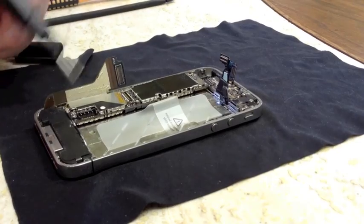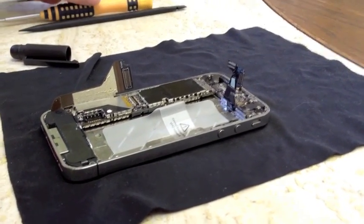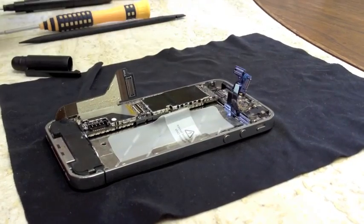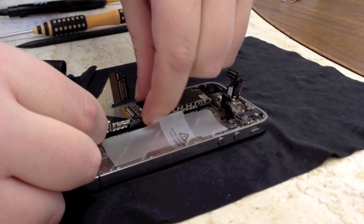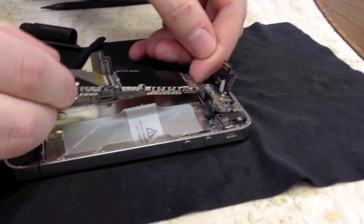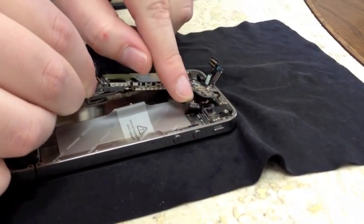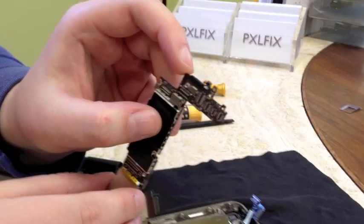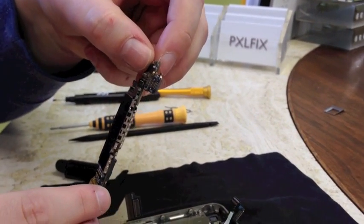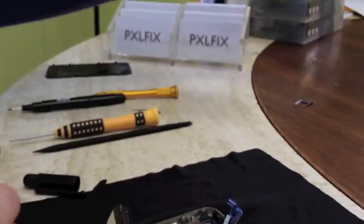As a note, these two screws are the same size as the one over here in your dock connector corner, so those three you can group together. Next, we're going to actually remove the logic board. First make sure your cables are out of the way — just bend them back gently. The easiest way to do this is to grab it from the bottom and gently lift upwards; I normally use the camera hole to position my finger at the top. There's a little rubber piece that sits right up here on the logic board — it's loose. If this is not there when you reassemble, your WiFi may not work, as it grounds it. Make sure you don't lose that little rubber piece.